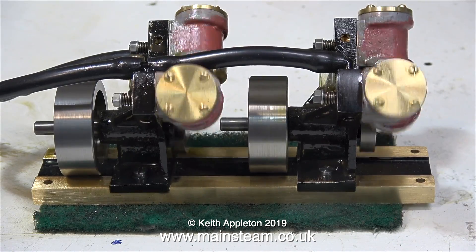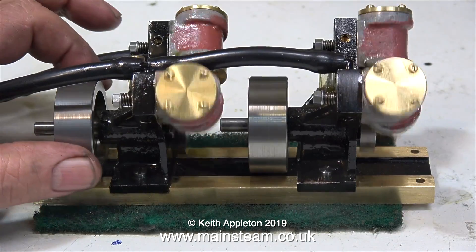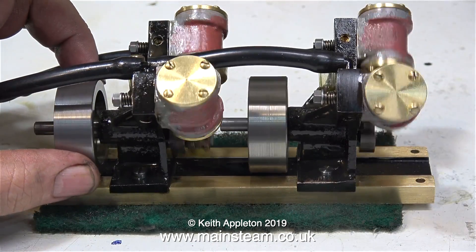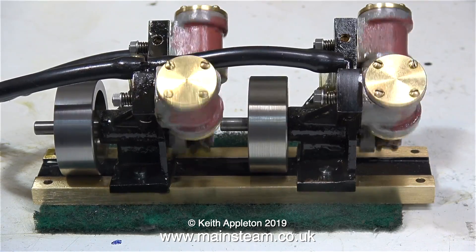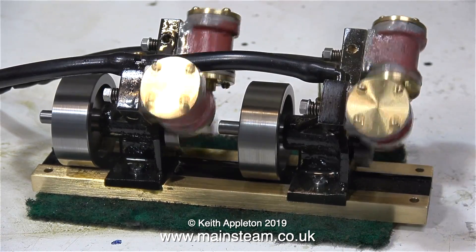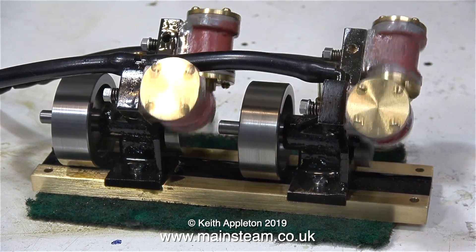Just to recap: in this series you have seen Plan A, which was to couple the engines using crank pin to crank pin with a sleeve — that didn't work. And as you've just seen in this episode, Plan B, which was to couple the engine crankshaft to crank pin, didn't work either. But both of the engines run very well when they're not connected to each other. All is not lost — I have a Plan C, and this one will definitely work. I'm not going to tell you what it is; you'll have to keep watching the series.